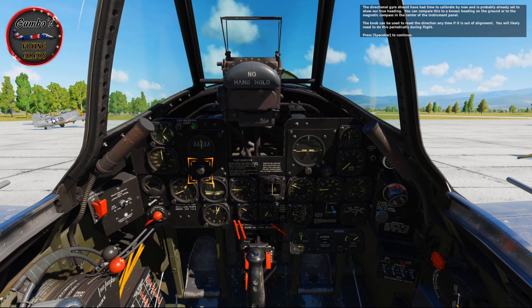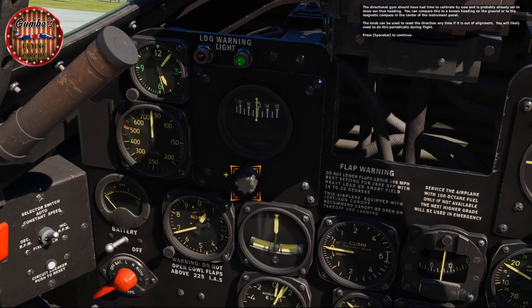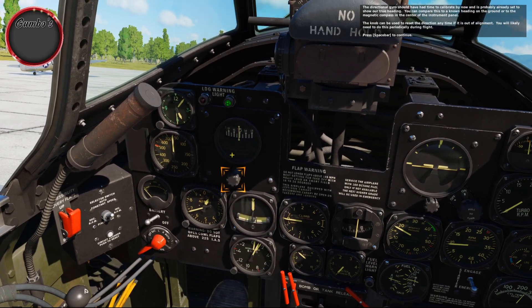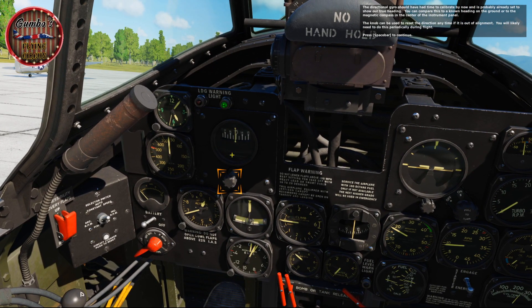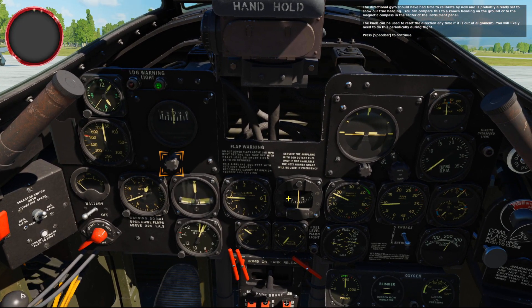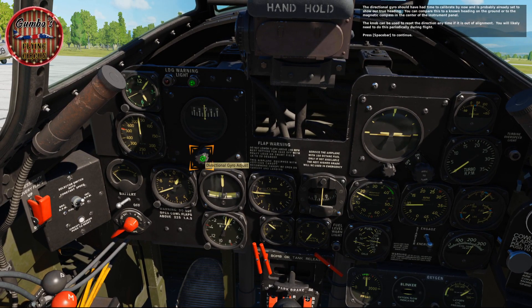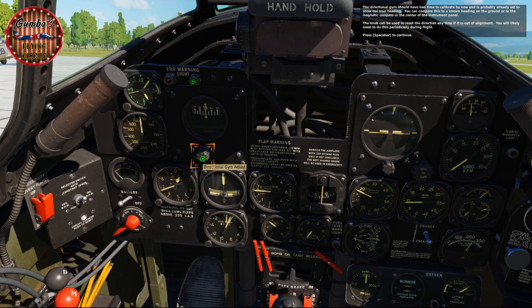The directional gyro should have had time to calibrate by now and is probably already set to show our true heading. You can compare this to a known heading on the ground or to the magnetic compass in the center of the instrument panel. The knob can be used to reset the direction any time if it goes out of alignment — you'll likely need to do this periodically during flight.